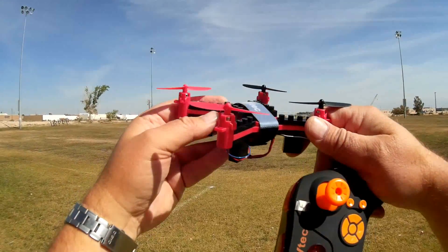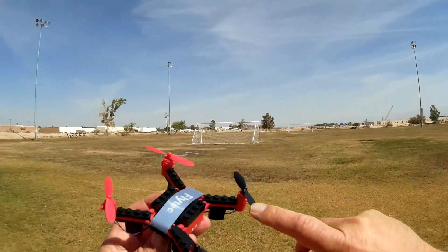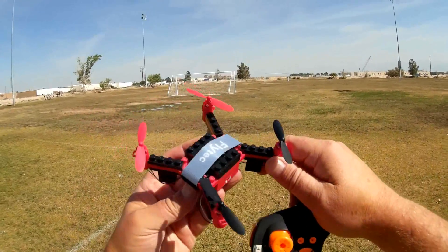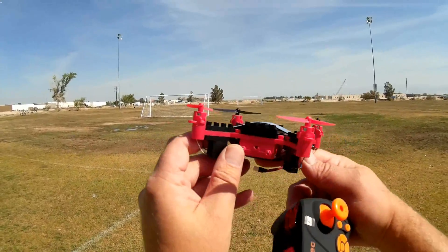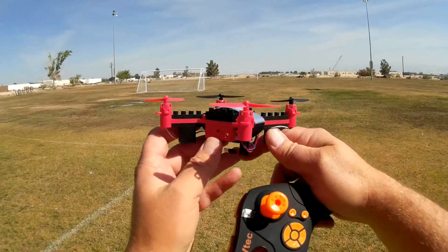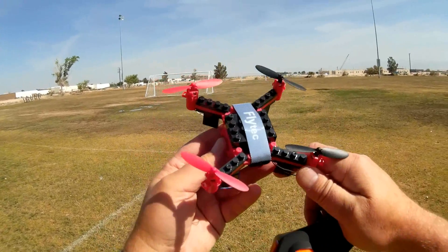It actually was kind of fun to put together. I evaluated another building block drone — they all were kind of fun to put together. You get a bunch of Lego-style blocks and a diagram showing where the blocks go, and you just put it together. This one here was a little more difficult; that other one was quickly put together in about 10 minutes, but this one took about a half hour to 45 minutes because it has a lot more building blocks.